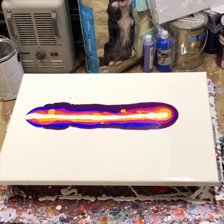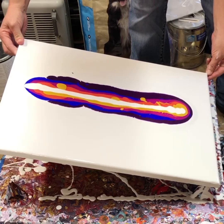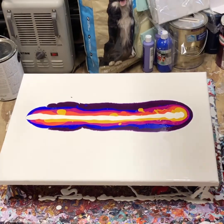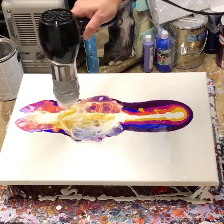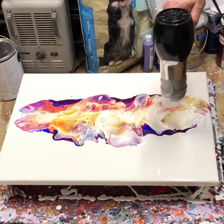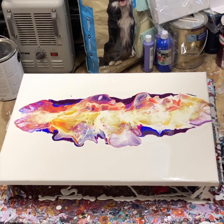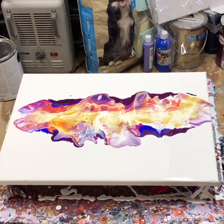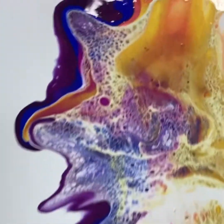Okay guys, here's the tricky, tricky part. Move this back down here a little bit. I'll put you in for a close-up. Wow, can't wait to start tilting this — it has got cells and lacing everywhere. Really pretty.